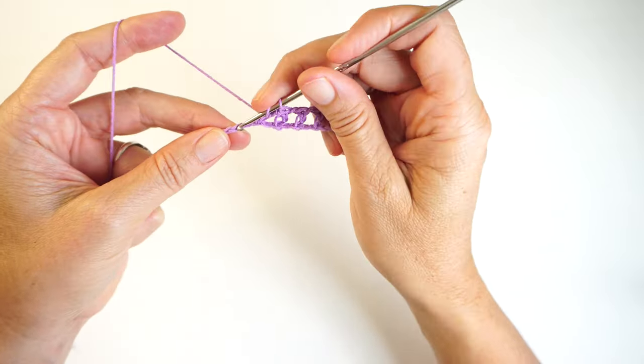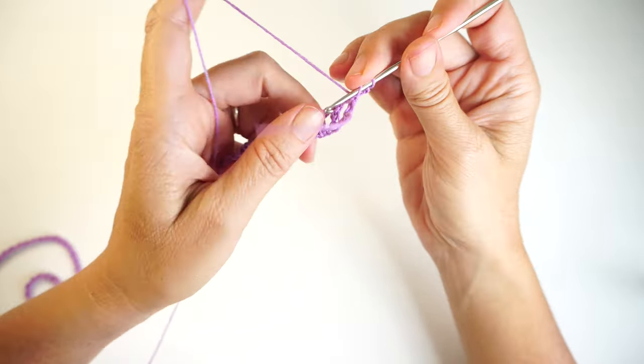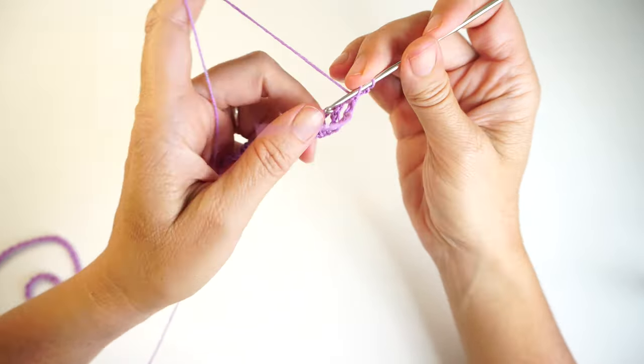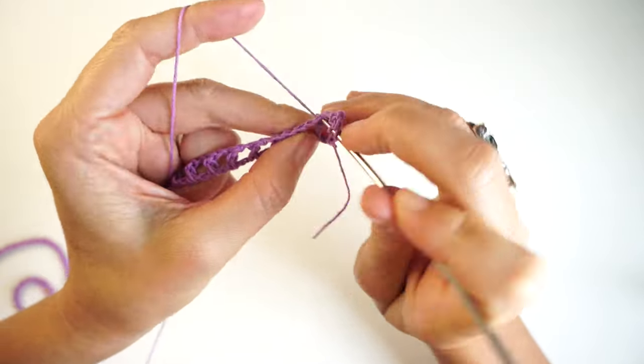I just finished my row here. I made the last double crochet in this last chain. Now I'm going to start making double crochet rows. To start that, I'm making two chains — I always make two chains to go to the next row. Then in this row I'll be making one double crochet on top of that chain, and one double crochet in each stitch from before all the way to the end.